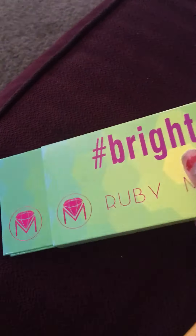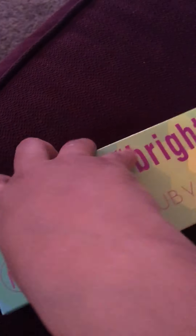Next we have Doll — that's cute. And next we have Almost Famous — that's cute. And then for the last lash, we also have a little palette.